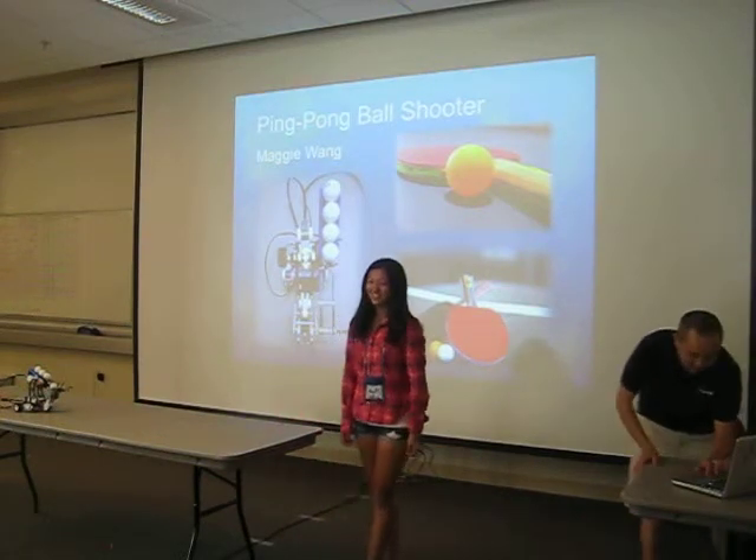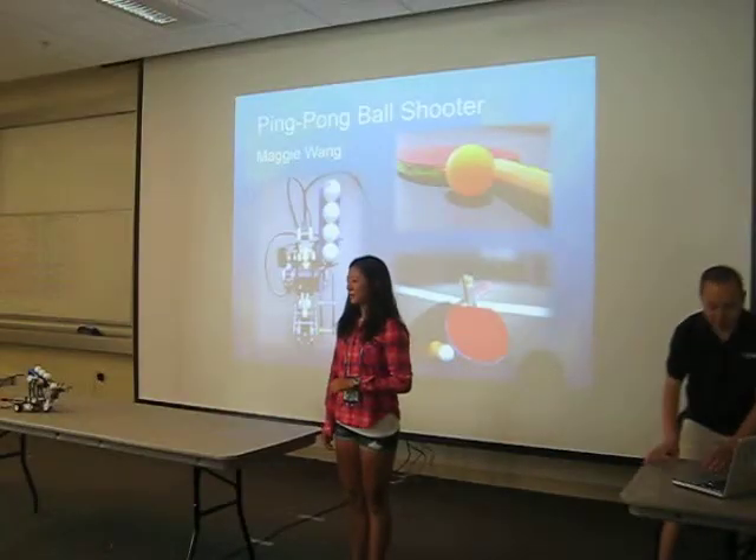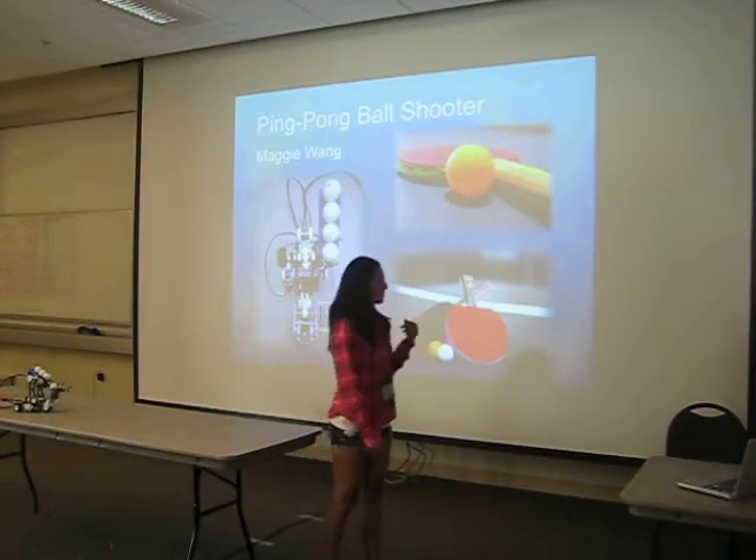Hi, my name is Maggie Wang, and today I'm going to tell you guys about the robot that I built for the final project — it's a ping pong ball shooter.